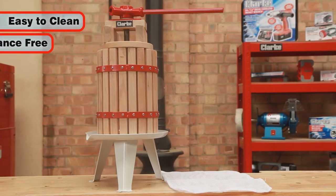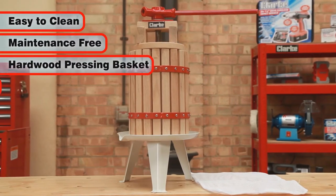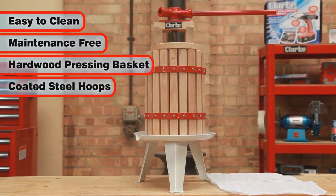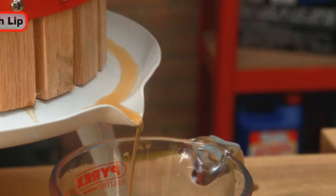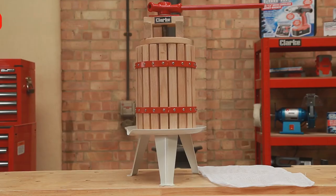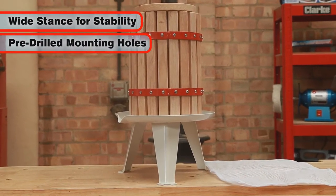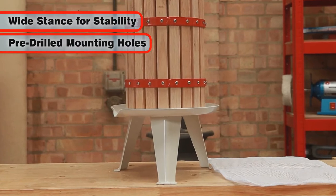Easy to clean and maintenance free, the FP6B comprises a strong hardwood pressing basket bounded by coated steel hoops and a steel base plate with a lip for easy juice collection. The wide low stance gives improved stability and the feet have mounting holes pre-drilled to allow it to be screwed down to a work table.